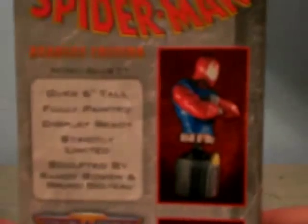Look it up to find more of his history. Here's another side — you probably can't read it. It says six inches tall, fully painted, roped-foot display, strictly limited. It was sculpted by Randy Bowen and Bruno Bottio, and this is by Bowen Designs. I like their statues.